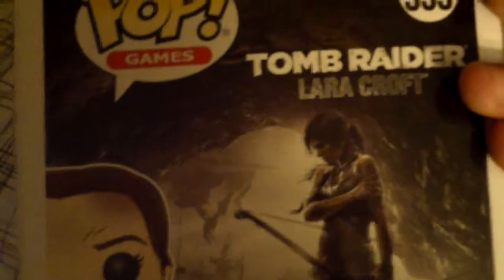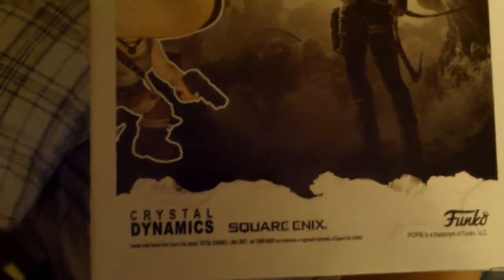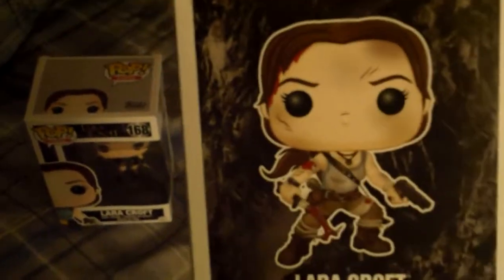Lara Croft. Here's the back of the box — you can see artwork of the reboot, and Lara Croft right there. That'll be artwork on the back. Crystal Dynamics and Square Enix. Top of the box, and the side — you can see the same kind of cave artwork.